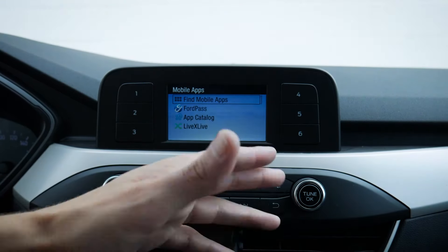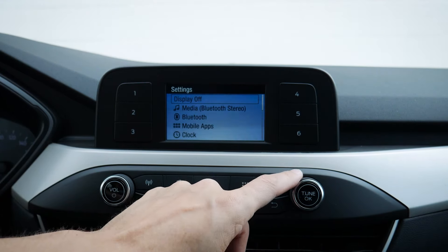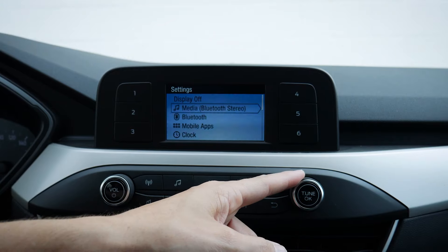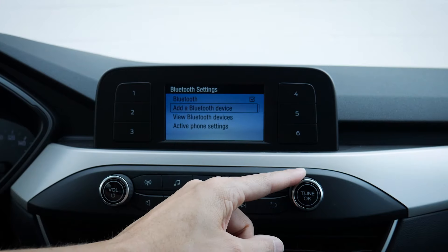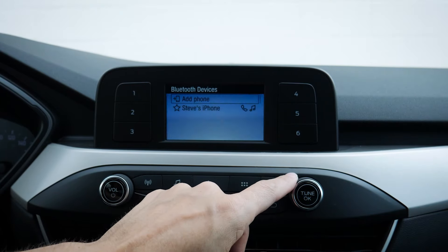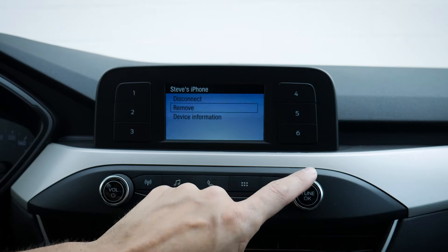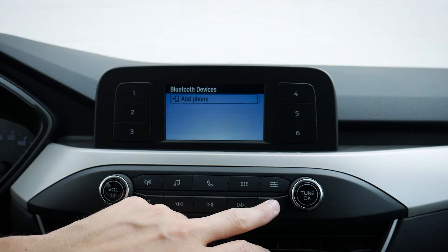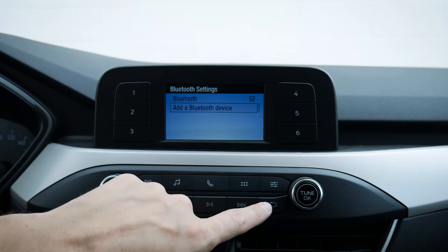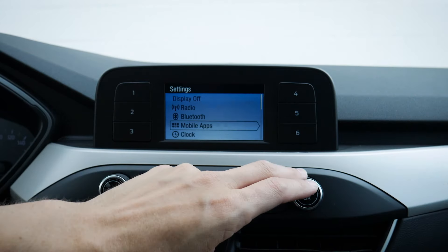Pressing the button along the very top gives us a few more options. We can turn the display off if we want to, and just button press to turn it back. We've got media based off Bluetooth stereo, and our Bluetooth connection — we can turn Bluetooth on or off, add a Bluetooth device, or view devices. We can disconnect, remove, or look at device information. To demonstrate, we can remove the phone — and it is now fully disconnected. Moving back, the phone is now disconnected and mobile apps are disabled as well.